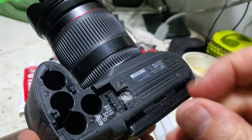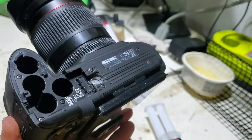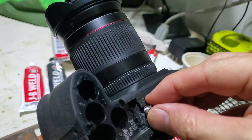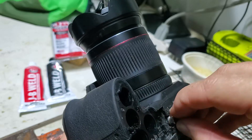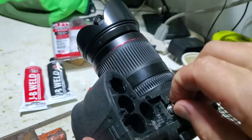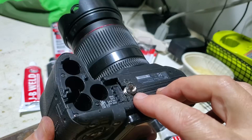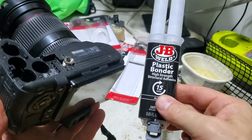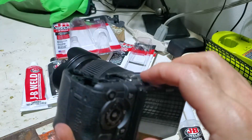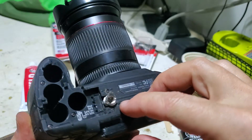Now I'm going to use this two-part epoxy plastic binder and fill up this gap and permanently insert this metal insert, so I have a really good and sturdy connector for my tripod. All the links to the products can be found in the description. I'm going to fill it up a little bit higher and then show you the final result.